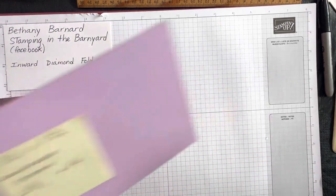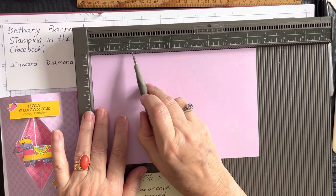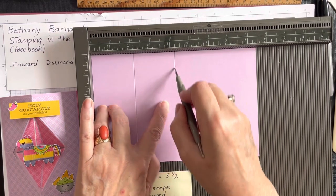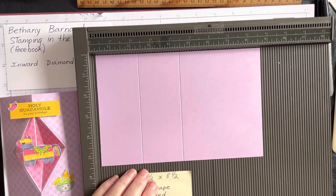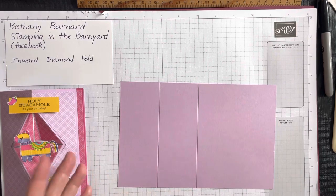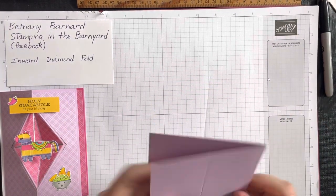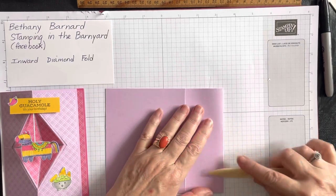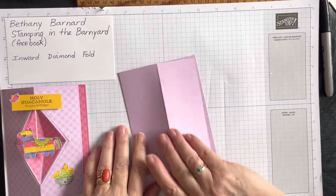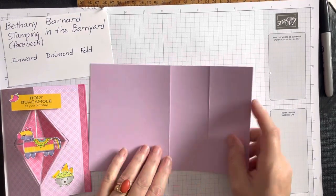We're going to score it right now — in landscape at two and one-eighth, which is the first notch after the two on your Simply Scored, and then four and a quarter, which is your usual halfway mark. That works in a lot of folds. You want to give it a nice crisp fold with your bone folder. When we do the scoring, you want your card open, because if you score on top it'll score right through to the bottom.